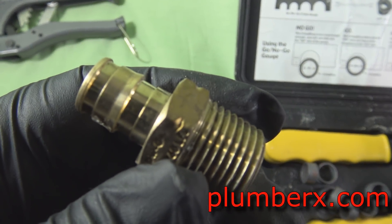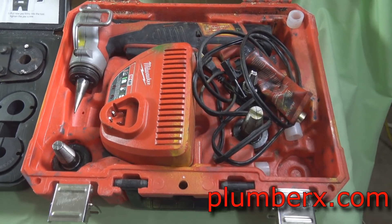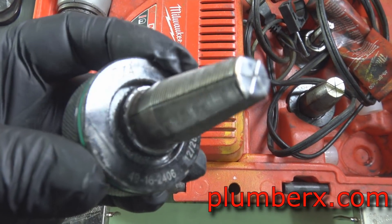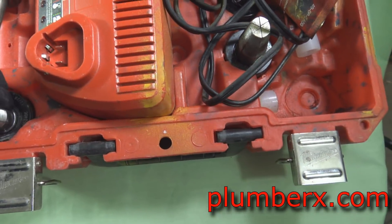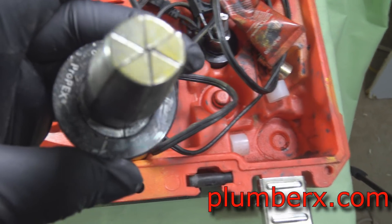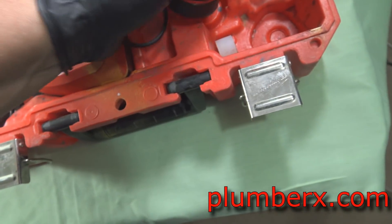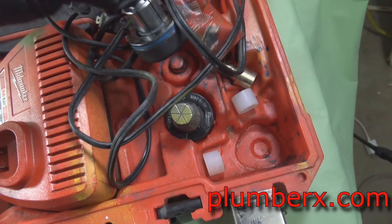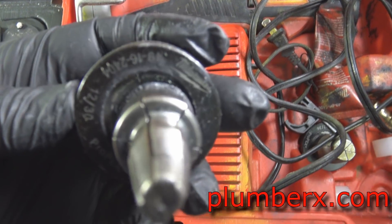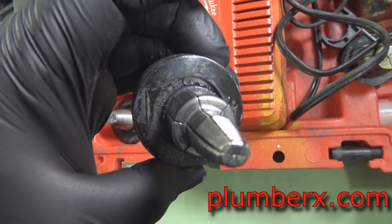I'll hold them up next to each other so you can see the difference. You don't want to use the Zurn fitting with Uponor. This is the Uponor tool I use to expand the pipe and it goes from half inch up to one inch for this particular set, but you can get some that go up to two inch and even as small as three-eighths. They also have the heads color-coded. This is the half inch — the one we're going to use in the video.